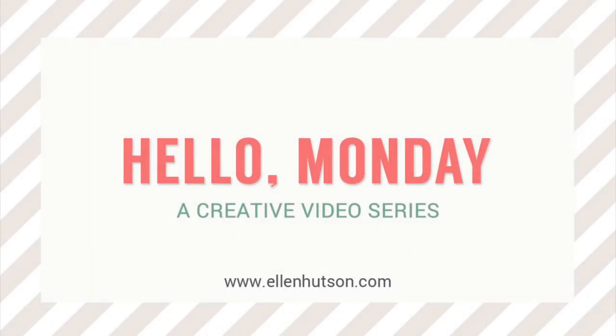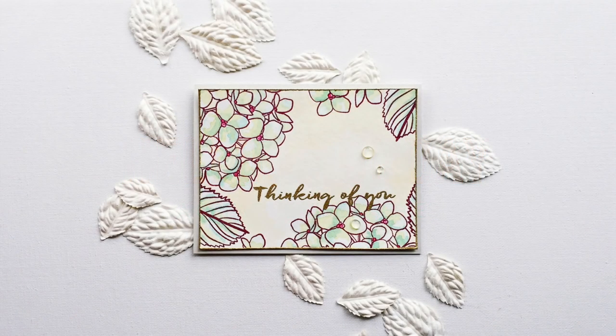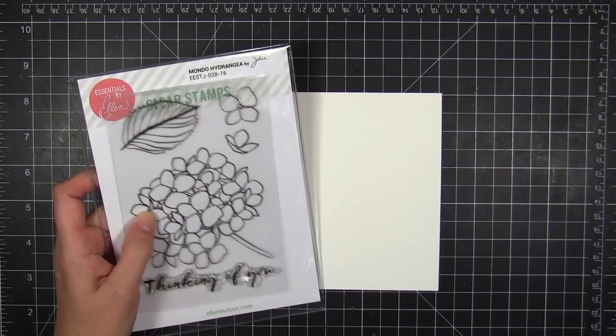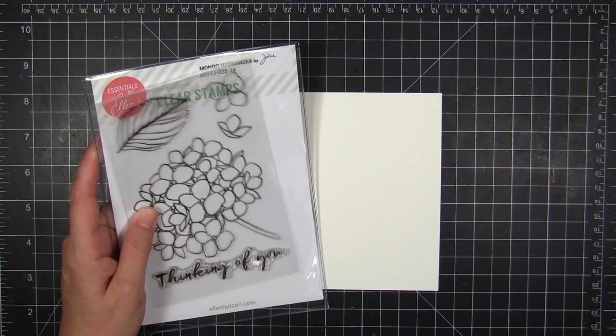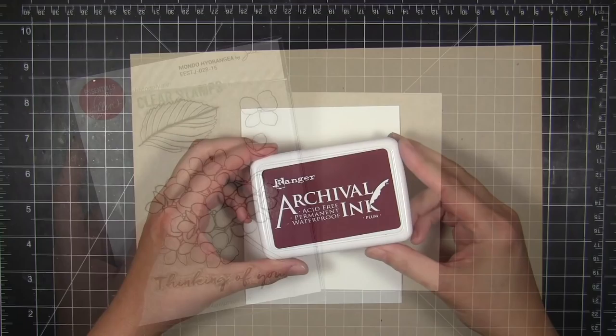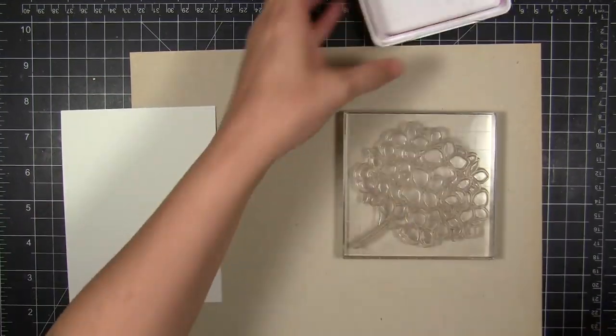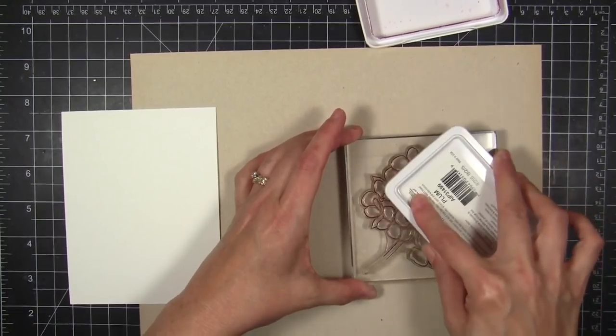Hi everybody, it's Julie, welcome to Hello Monday. Today I'm going to be doing a very soft layered watercolor effect on these hydrangea images. I love how this card turned out. I'm working with the Mondo Hydrangea stamp set, and believe it or not I only used one stamp set — I know it's crazy, right. Usually we're reaching for all kinds of things, but I was able to keep it all within one stamp set.